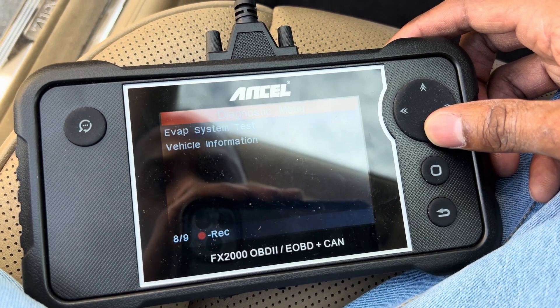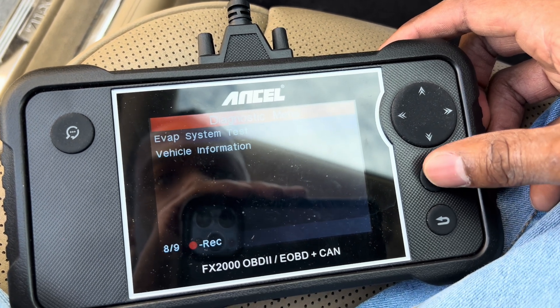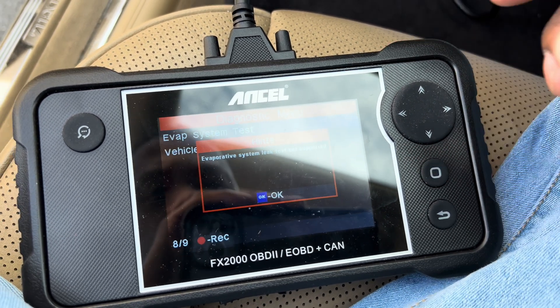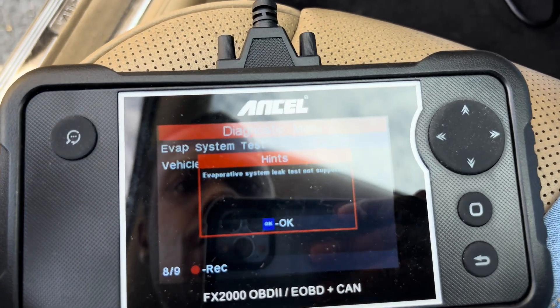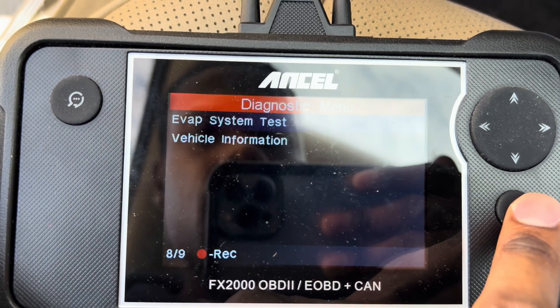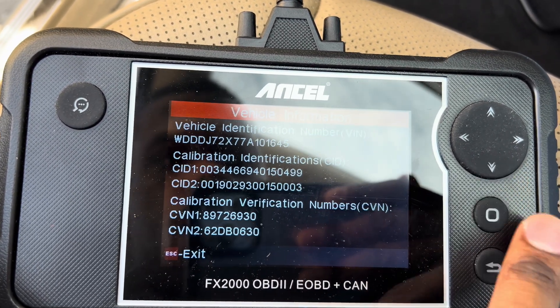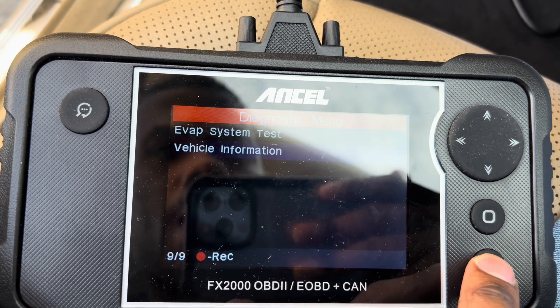There's also an EVAP test — some tests are not supported on this vehicle. Vehicle information gives you the VIN number and everything for the car.